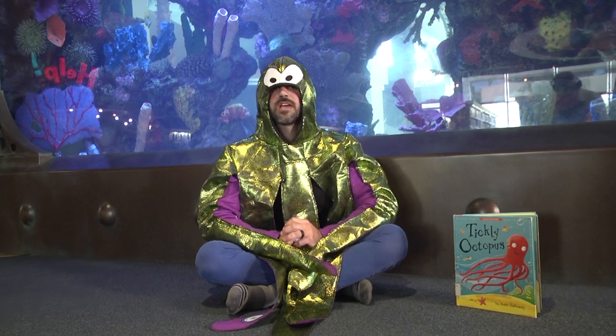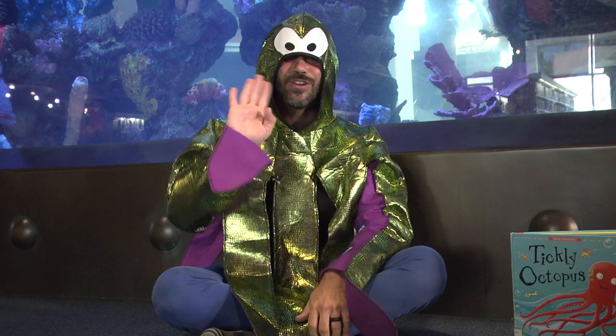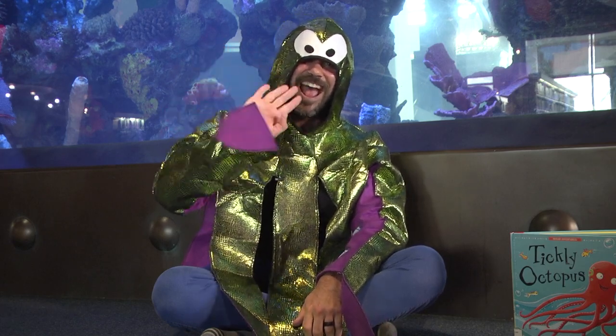Well, thank you so much for watching. I had such a great, great time and I hope you did too. We will definitely see each other soon — we miss you very much. On behalf of Mr. Eric, Mr. Nipper the Crab, myself Tickly Octopus, and Miss Rochelle, we bid you farewell for now. Thank you guys so much and enjoy your day. Take care — bye bye!